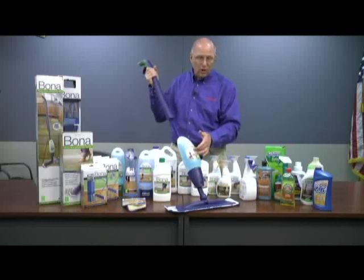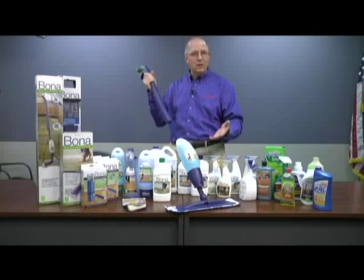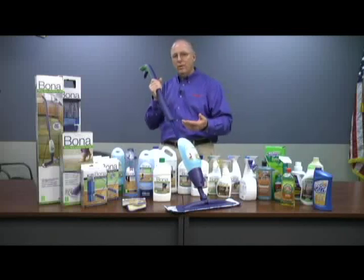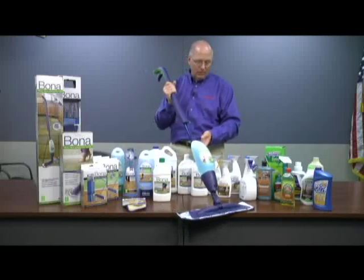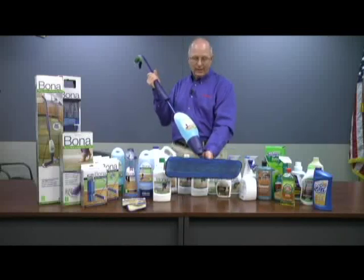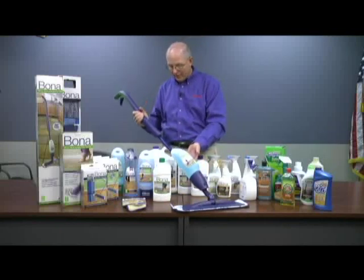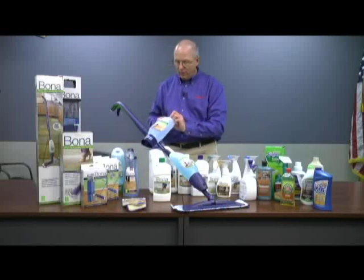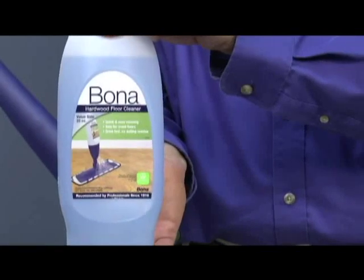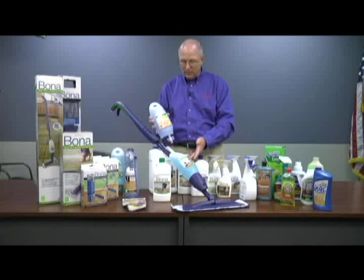What I have in here is the stone and tile one. So this is going to be great for all those stone surfaces that a lot of people are using now in their homes — whether it's the quarry, the slate, the marble, or any type of stone surface. This is one where you spray it and you clean it, and it's a very simple process, but it's going to do an excellent job. And with these type of bottles, you just have all the refills for it — they have this for the hardwood and wood floors, or they have it for the stone type surfaces.